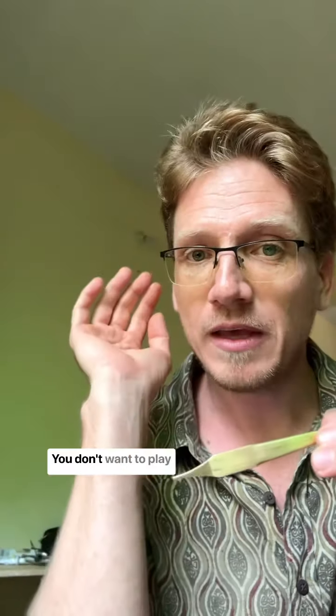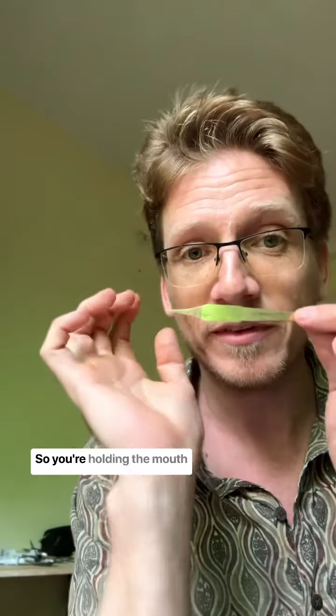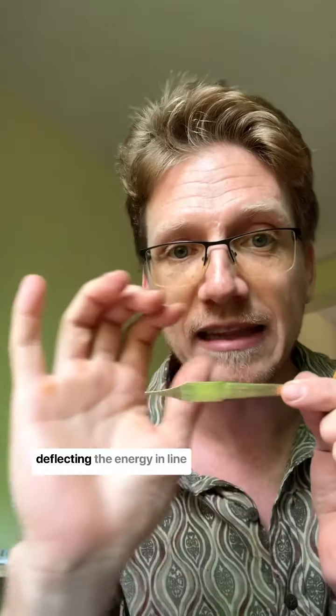Instead, think of it this way. You don't want to play outwards. You want to take your palm out and, using your thumb, move your hand off to the side, playing from the elbow. So you're holding the mouth harp off to the side. A little bit of pressure forward to get a little bit more volume, but you're deflecting the energy in line with the Dan Moai.